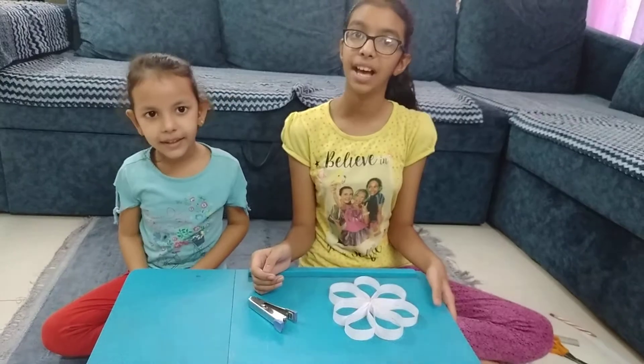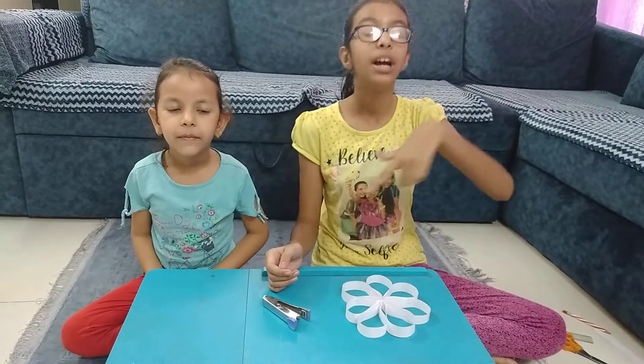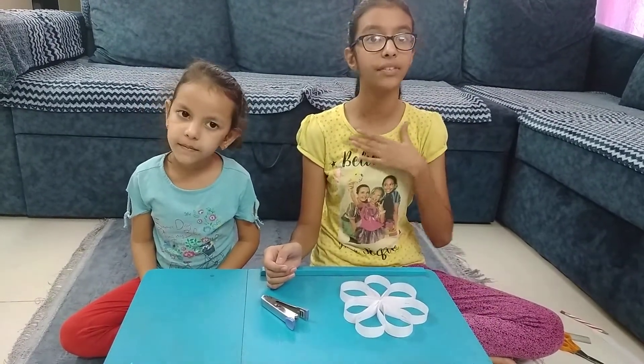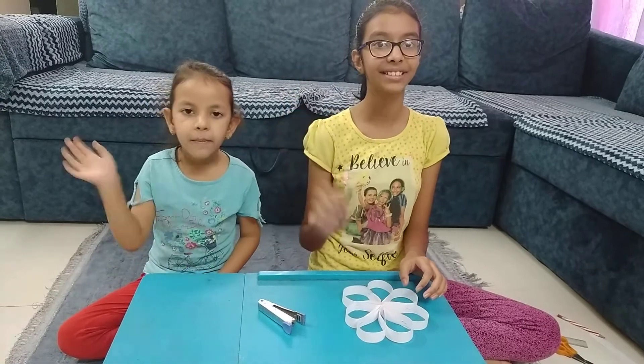I hope you all enjoyed the video. For more videos, please like, share and subscribe to our channel. Don't forget to hit the bell icon given below — it will give you a notification whenever we post a new video. Please write your comment in the comment box below about the video. Bye guys! Bye!